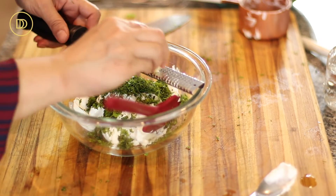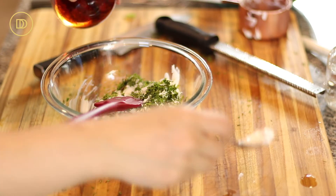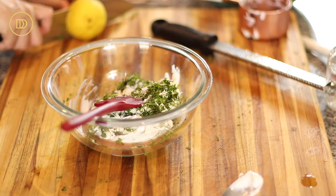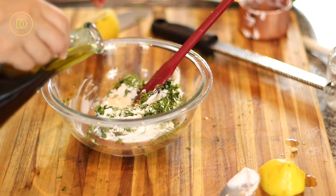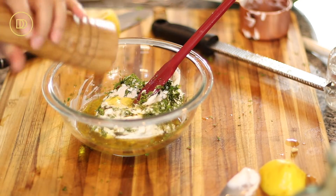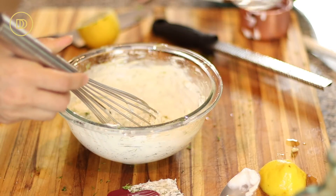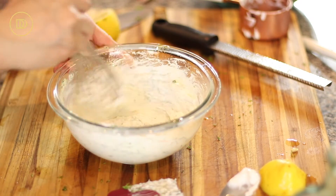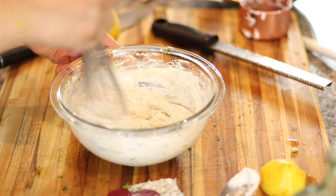Now we're going to grate this garlic clove in here so it can be very nice and fine, just melt into the sauce. We're going to thin this out with a little bit of vinegar, about two tablespoons or so, also a little bit of lemon juice and some olive oil. I'm going to season with a little bit of salt and some ground black pepper, and I'm just going to switch to my whisk and whisk this all up. I'm going to add a teaspoon or two of water just to thin it out a little bit. The cucumbers will release some water and the sauce will thin out eventually, but I want it to be easy to incorporate into the cucumber so you don't want it to be too thick.